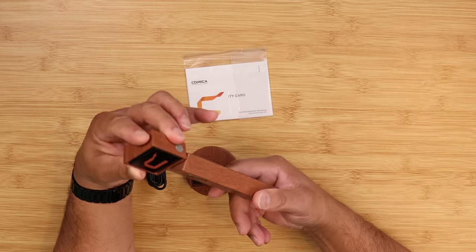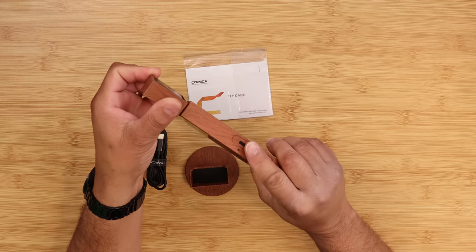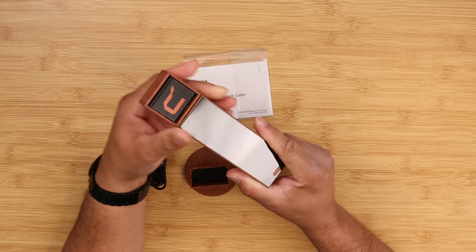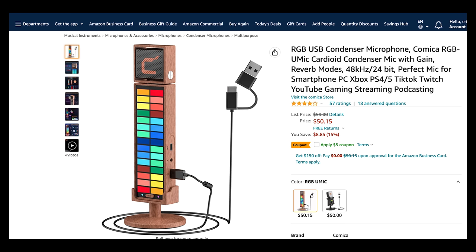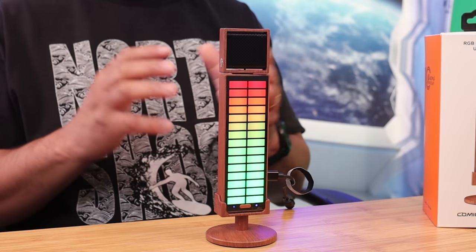The weight is about 140 grams without the base. The base itself has a little weight to it for stability, which is a good thing. This is a USB microphone that works on Windows PCs, Mac OS, and smartphones including Android and iOS. As for the price, this microphone will set you back just 50 bucks — I'll leave the links in the description below.